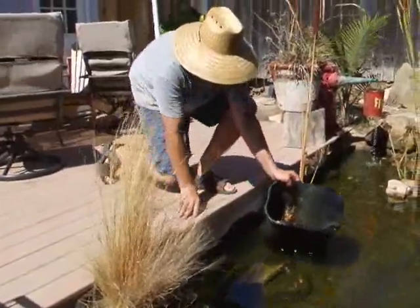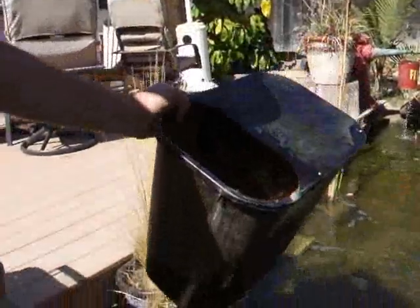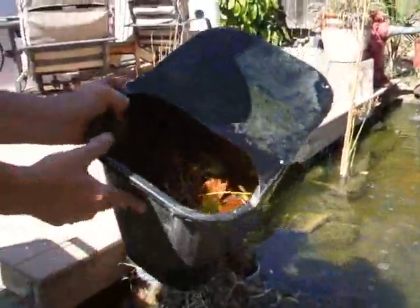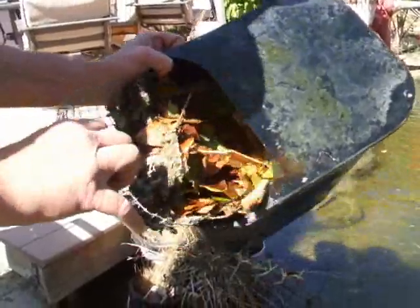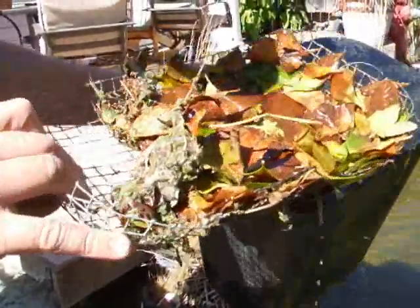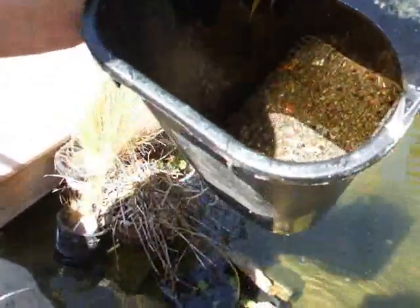You can see a lot of muck in here — see all the stuff in there. So I have two screens: a heavy screen, or coarse screen, to catch all the leaves, and then a fine screen to catch everything else you see down in there. Even got a little fish in there.